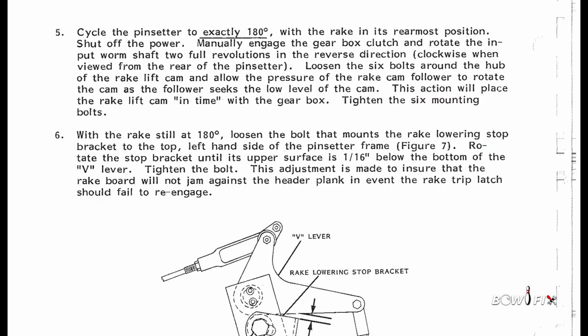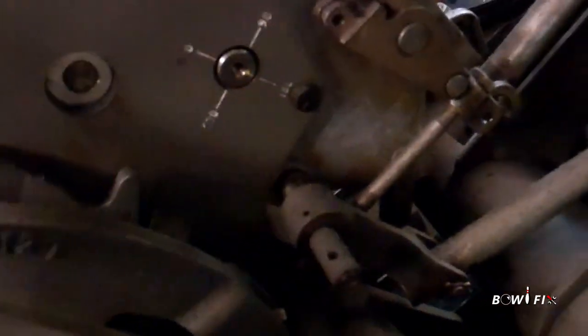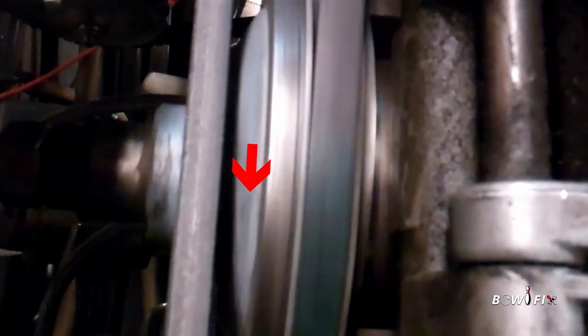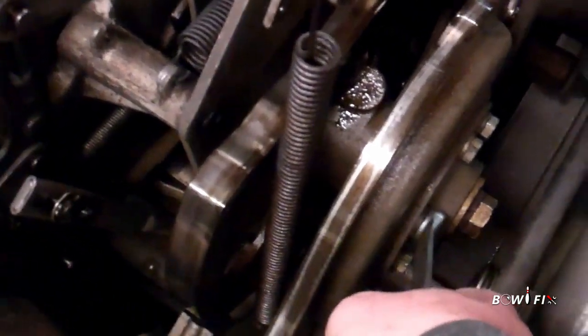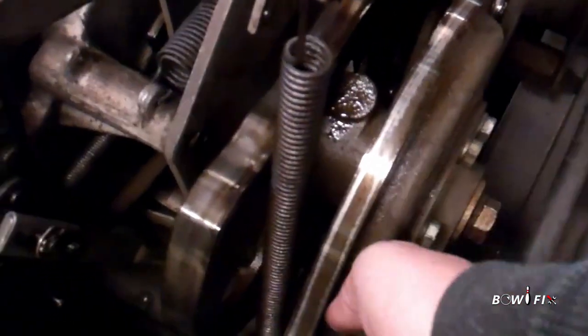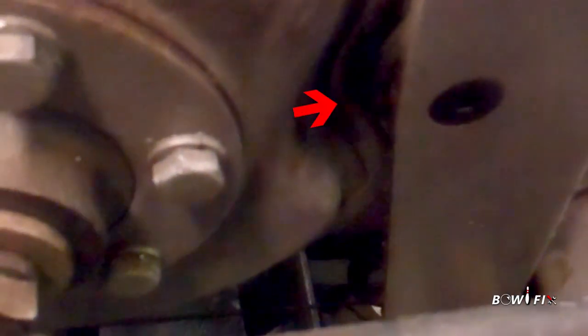Step five describes how to make the rake lift cam adjustment. Cycle the pin setter to exactly 180 degrees with the rake in the rear-most position, then shut off the power. Manually engage the gearbox clutch and rotate the input worm shaft two full revolutions in the reverse direction. Loosen the six bolts around the hub of the rake lift cam and allow the pressure of the rake cam follower to rotate the cam as the follower seeks the low part of the cam. This will place the rake lift cam in time with the gearbox. Tighten the six mounting bolts.